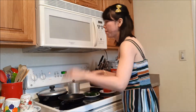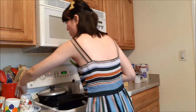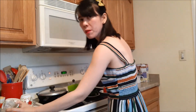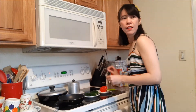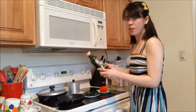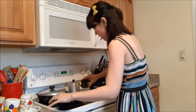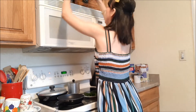First of all, I'm going to heat up this pan — it's hot now. I'm going to put a little bit of butter, just a little bit. And I'm also going to put some olive oil, just a little bit of olive oil, just to add a little bit of taste to it.